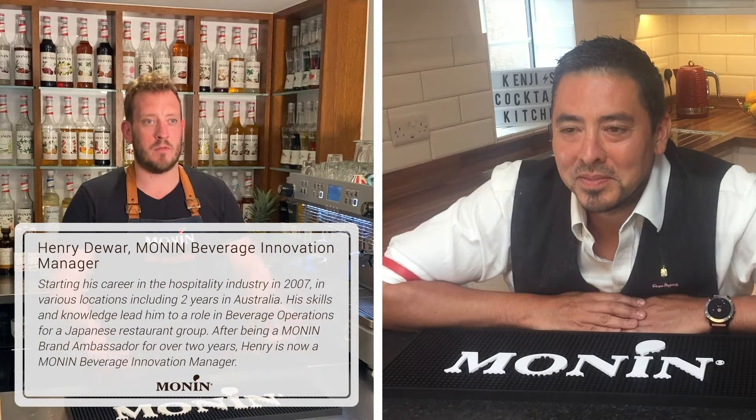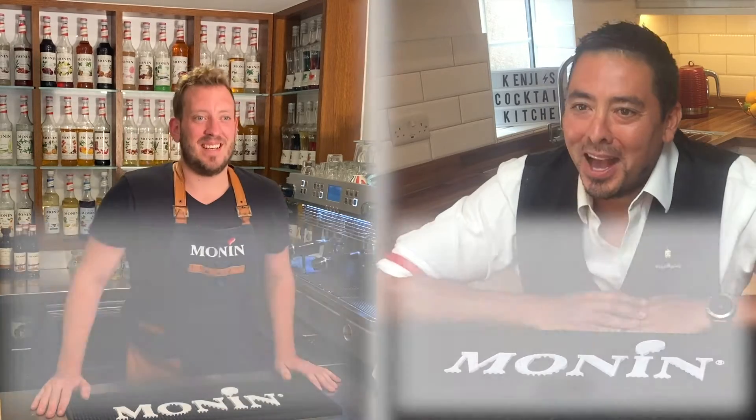I have worked at Monin for about two and a half years. I've been part of the Beverage Innovation team where I help to develop drinks and different menus and concepts for a variety of different applications. Hey to everyone that's watching — I'm Kenji.